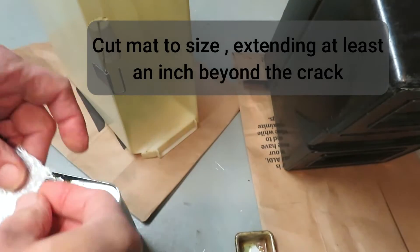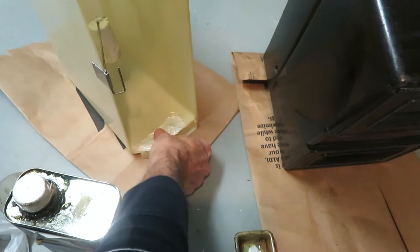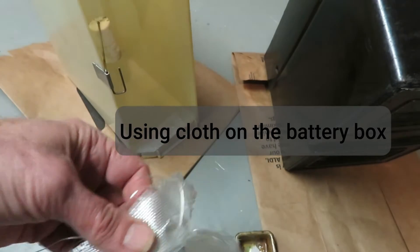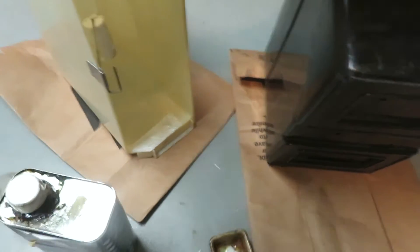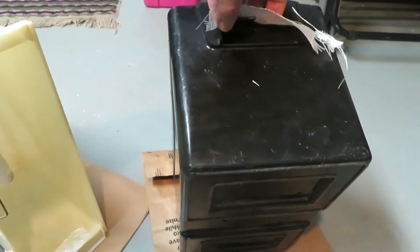I'm going to cut the cloth or mat so that there's at least an inch over the cracked area beyond it. Due to the curving area that we're going to cover, we're going to use cloth which is more flexible on the battery box. Again, extending it well beyond the repaired area.